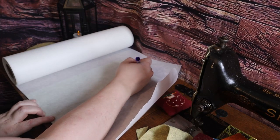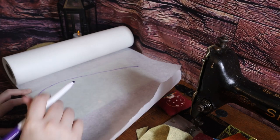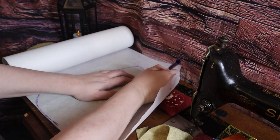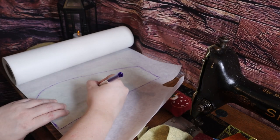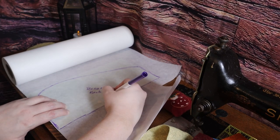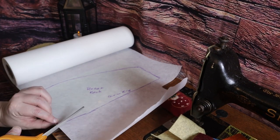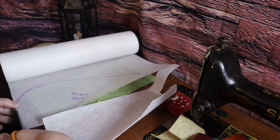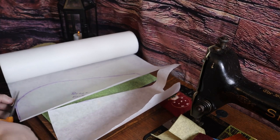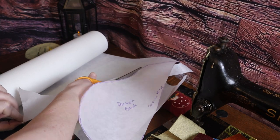To make my pattern, I laid some tearaway interfacing on top of one of the pieces of felt and drew half the pocket shape onto the interfacing. I used interfacing because my tracing paper was not to be found, and I have a huge roll of this tearaway interfacing I don't have a ton of use for. So necessity being the mother of invention, it actually worked really well — and I will probably use it again for pattern making in the future.